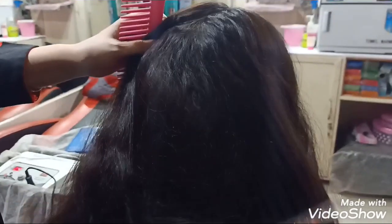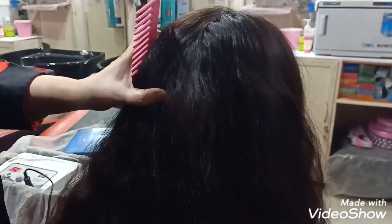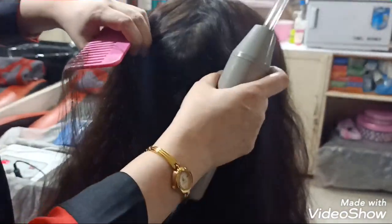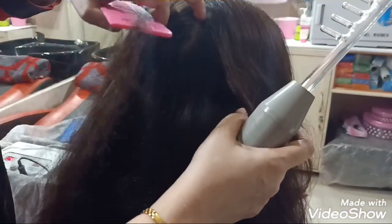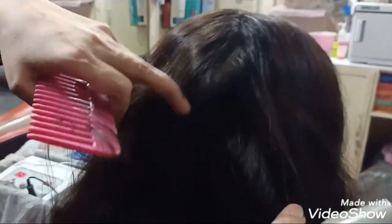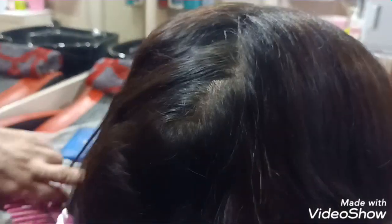You can see she has loads of dandruff. I will show you the before and after results, as I had comments from viewers asking to show before and after. See how much dandruff there is before the treatment — I am going to show you the after results as well.